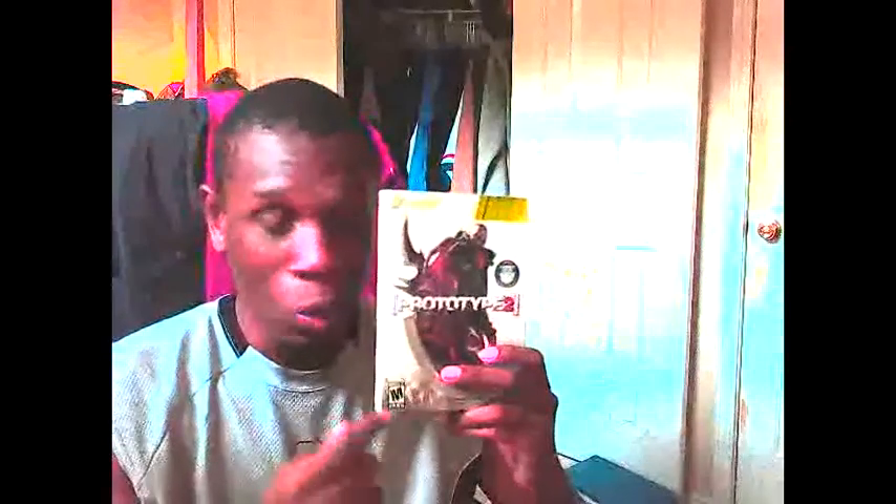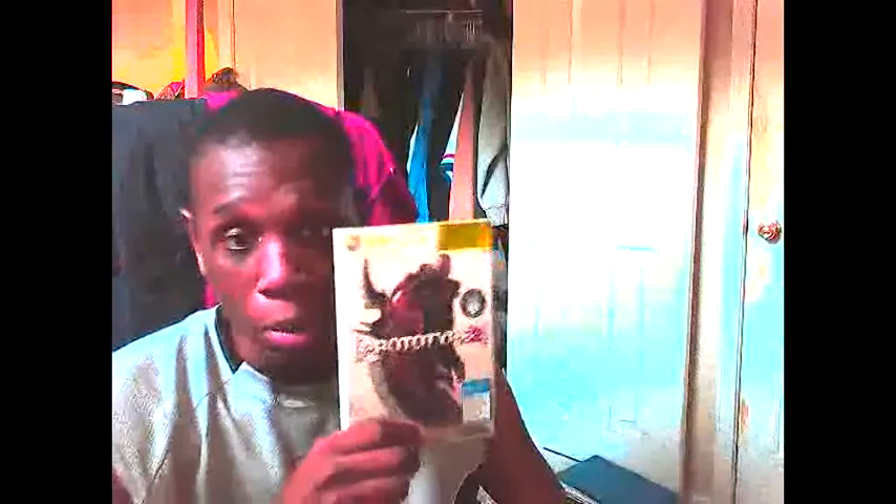The next game is its sequel, Prototype 2. This game came out about two years ago. I was immediately hooked when I saw that awesome live-action trailer of James Heller — the main protagonist on the cover — and Alex Mercer, the main antagonist and protagonist of the first game, coming together ready to fight with Johnny Cash's 'Hurt' playing in the background. This game is just as awesome as the first one. It adds some God of War elements to the gameplay and updates the graphics. The first one looks like a PlayStation 2 game — they had to sacrifice graphics for that over-the-top intense gameplay — but this one has much updated graphics and God of War style.